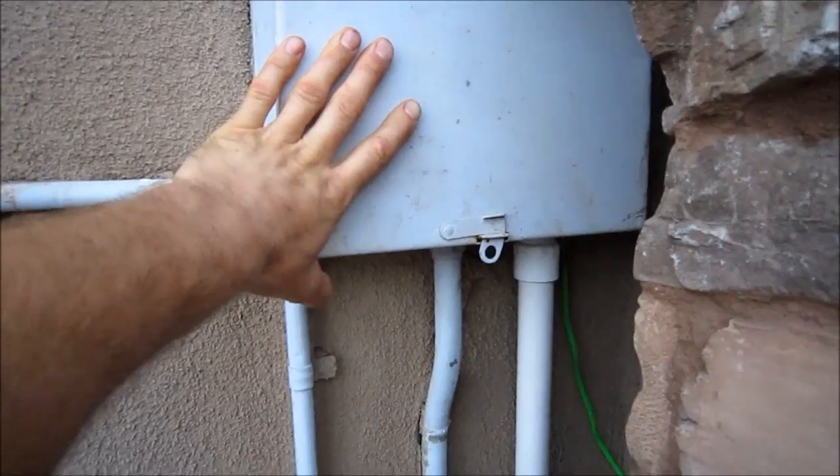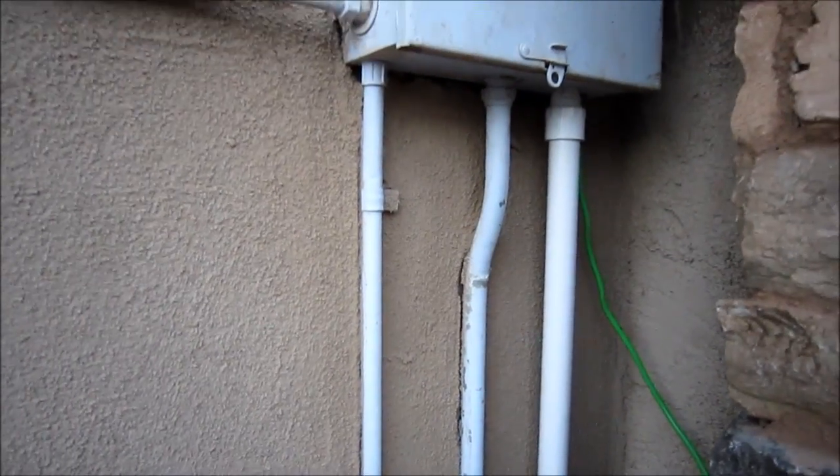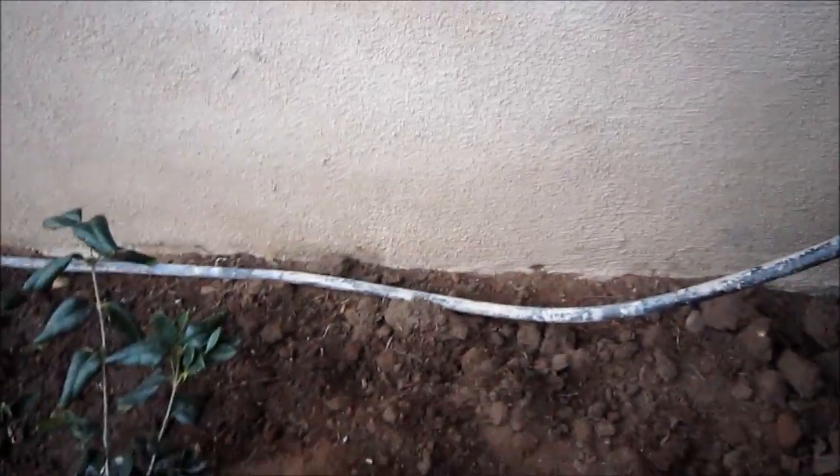So we have a 50 amp double breaker for 240 volts, and then this green wire that you see — the problem in the beginning was that none of the outlets in the house had a ground.